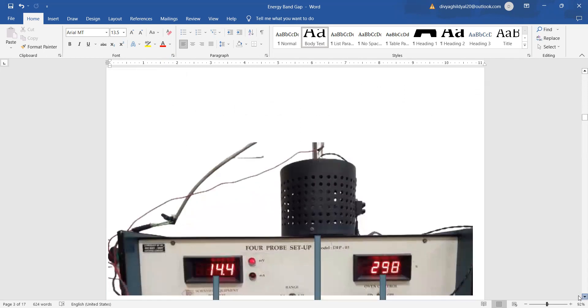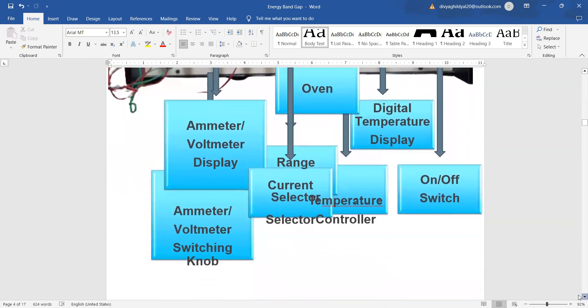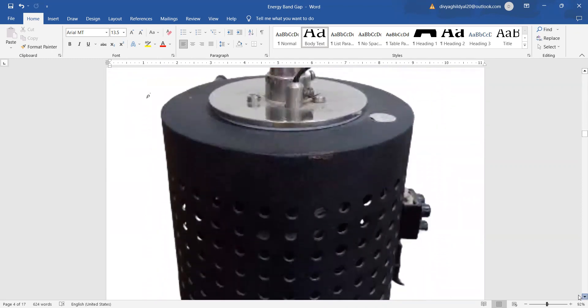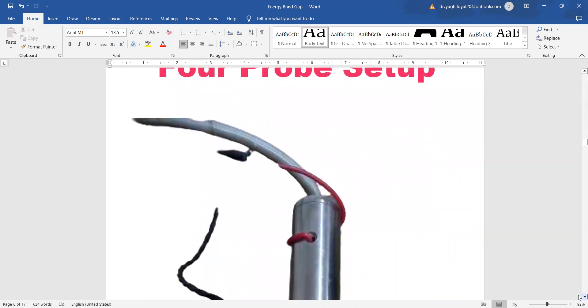This is what the setup looks like in the physics lab. This unit gives the ammeter and voltmeter display readings. The oven is kept at the top, and this gives the digital temperature display. With this knob I set up the range — for my experiment I will be setting the range of 10. Here is the on/off switch and the LED display of oven temperature. The oven used in this experiment must be handled very carefully, keeping in mind that we should not raise the temperature more than 400 Kelvin.